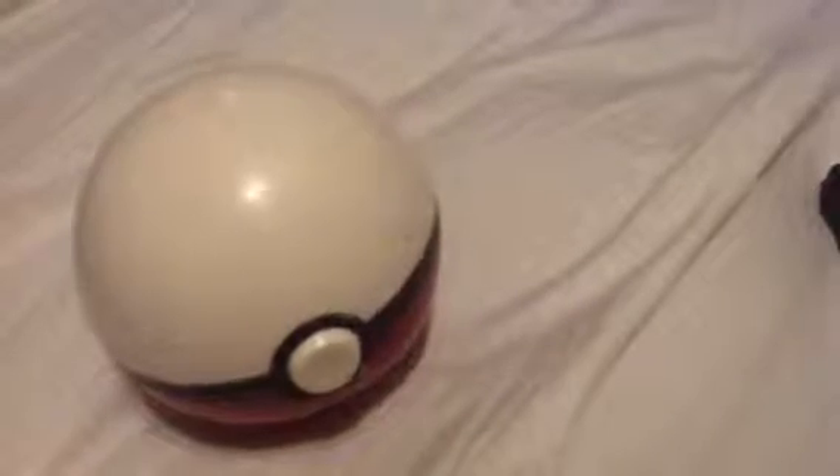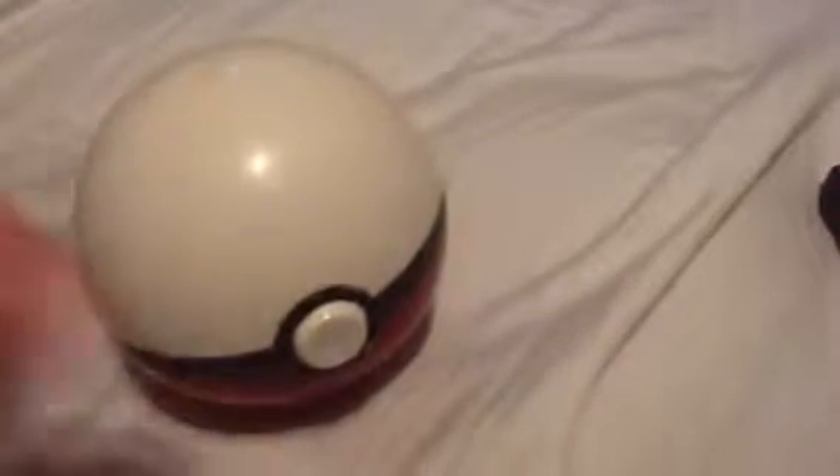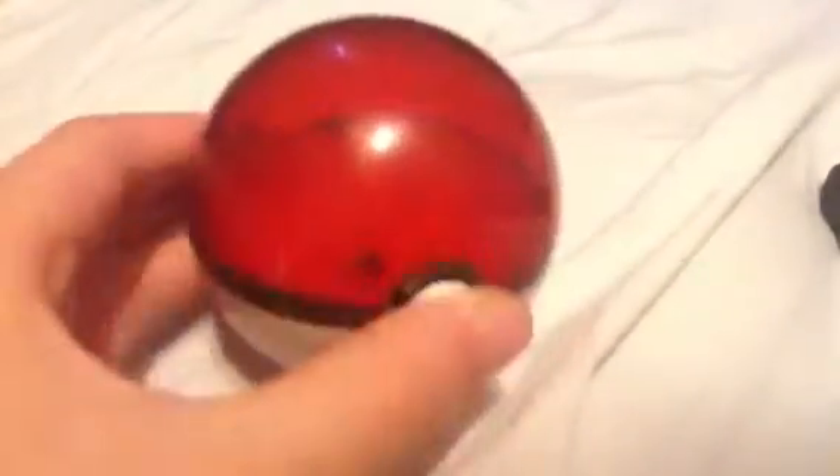This is Mitchell back with another Pokemon review for you. This Pokeball is not staying the right way, but this is the right way. So I'm going to open it up now and take out the coins.